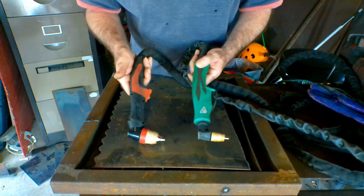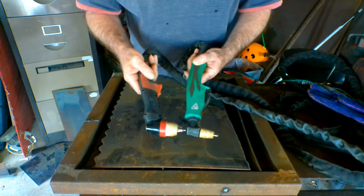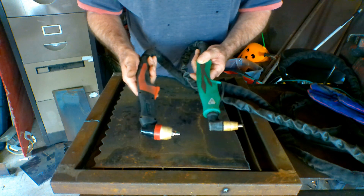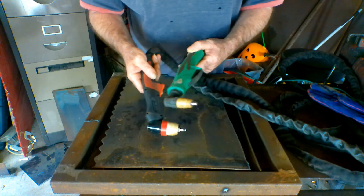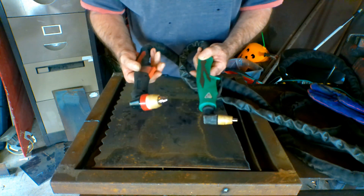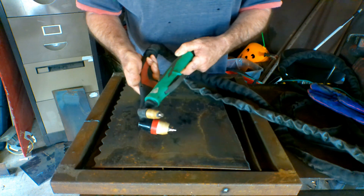You wouldn't think these torches were the same price, but they are — just a couple of dollars different. You can buy this PT-31 for about 40 bucks, and you can buy the P80 for about 40 bucks as well, both with 3-metre leads. So if you had a choice, maybe you'd be better off with the bigger one — just depends what you're cutting and how much power you're running. If you're running more than 50 amps, you'd better go with this one.